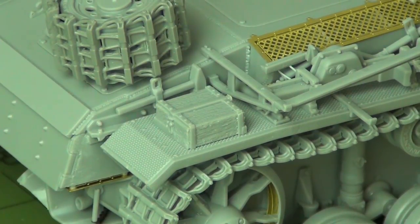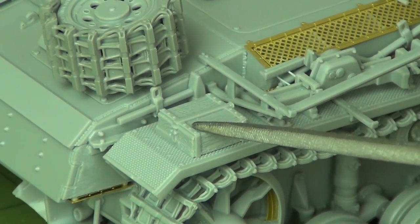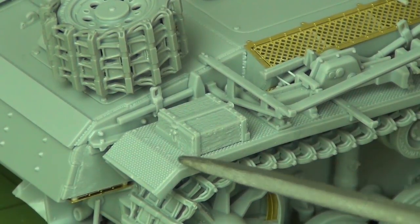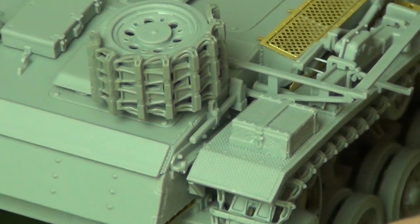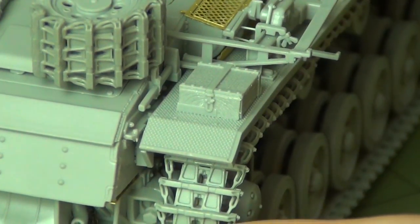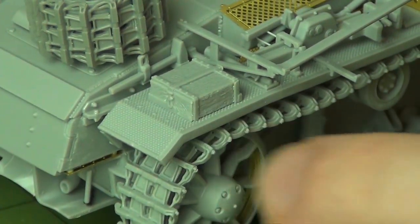Lastly with the fenders, I've added wood grain texture onto the jack block. The kit gives wood grain on the top but not the sides, front, or back. I use my hobby knife to lightly scrape horizontal lines on the sides and a curvy pattern on the front and back to make it look wooden. It's a pretty easy thing to do, and when you give it a wash after painting a wood color, it'll really look like real wood.